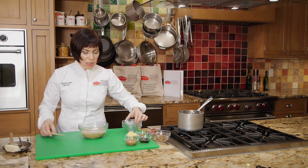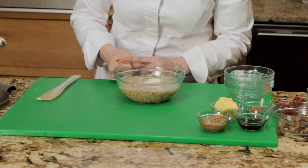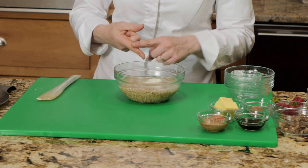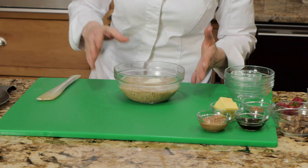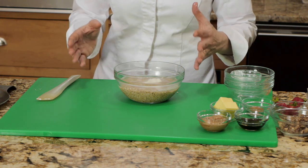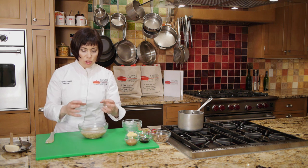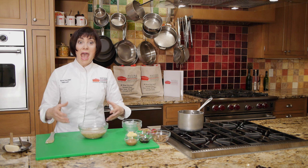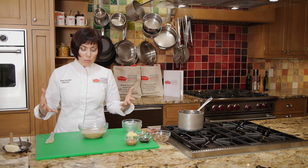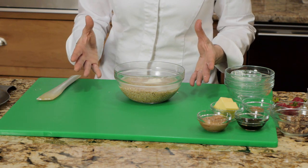Now, the key to this soaking — there are three things. It's time, that's the overnight soak. It's moisture, that's the water. And it's acidity, that's the yogurt. You could use lemon juice or buttermilk whey. What this does is it releases the phytates which are in the oatmeal — they kind of keep the minerals from getting into your body — and it makes the cooking time really fast, and it makes all those great nutrients really available to us.